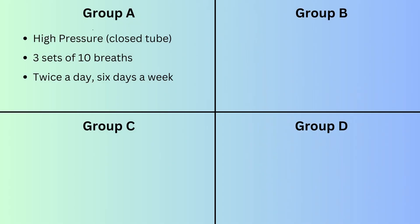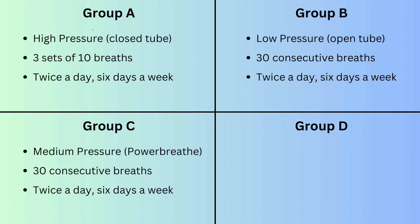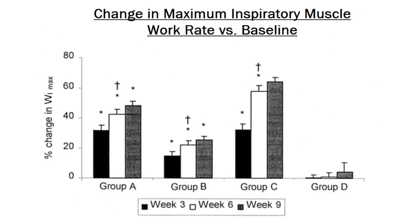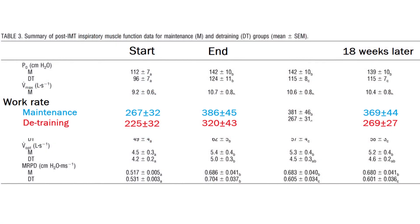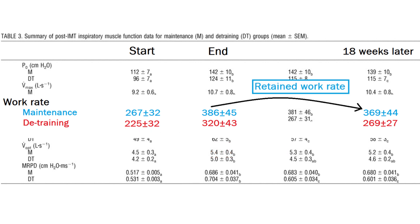Finally, I'll walk you through a research paper which used the PowerBreathe to measure changes in inspiratory muscle function. There were four groups: Group A did three sets of 10 with a closed tube — they couldn't breathe in but tried as hard as they could for two seconds each rep. Group B did 30 breaths with no resistance, breathing in as fast as possible. Group C did 30 breaths with the PowerBreathe protocol, balancing resistance and breathing speed. Group D was the control. Work rate was the most relevant metric, and most training effects came in the first six weeks. For maintenance, half continued at two days a week instead of six — they kept all their improvements — while those who stopped still remained above baseline 18 weeks later.